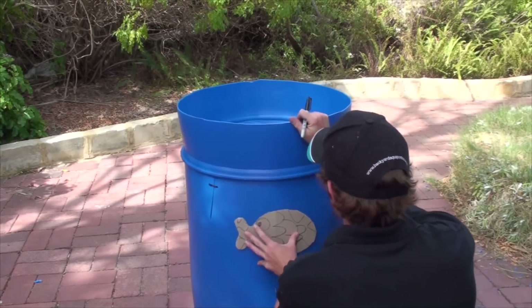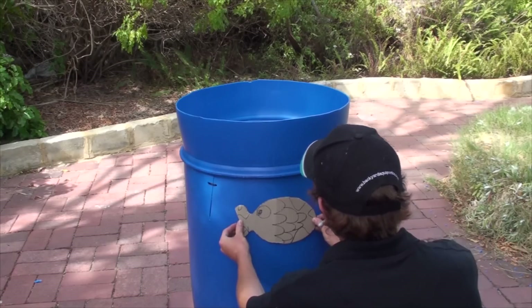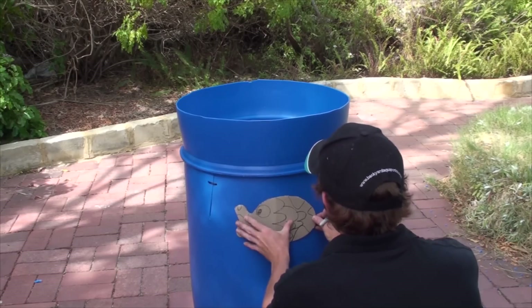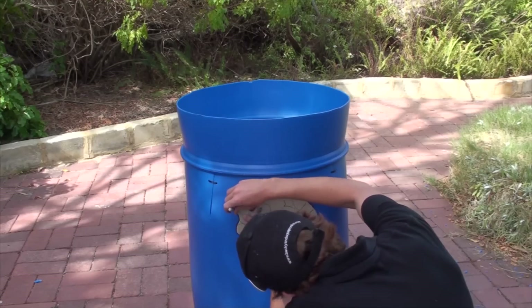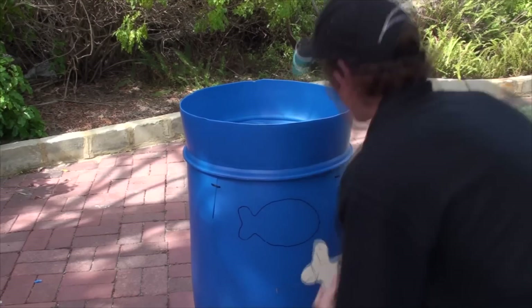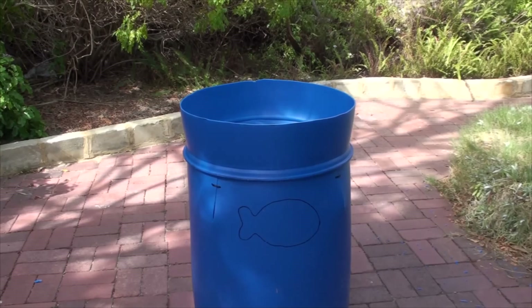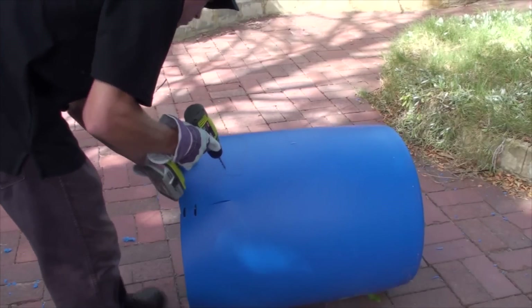You can do whatever shape you like. Be sure to make your cutout fairly high up on your fish tank — the lower it is, the less water you can have in your fish tank. Just like before, you'll need to drill a hole first so that you can get your jigsaw blade into the barrel. Be sure to drill the hole on the inside of the wasted cutout area.